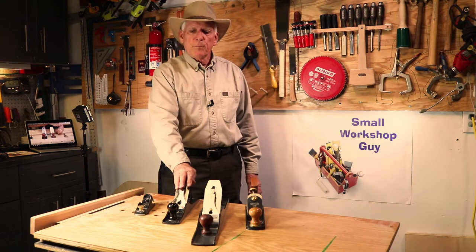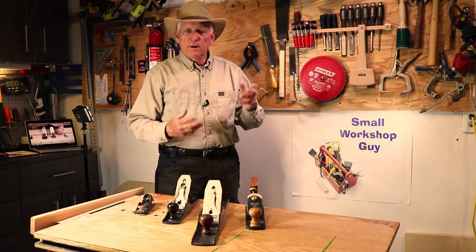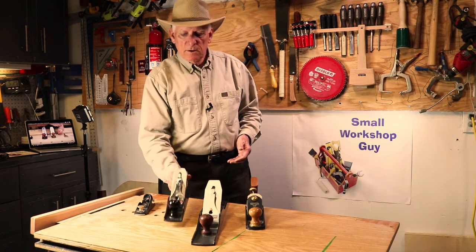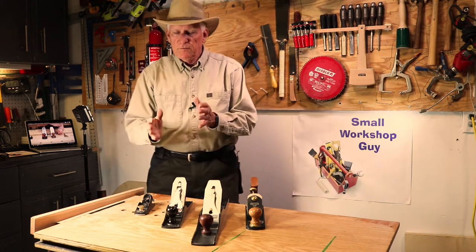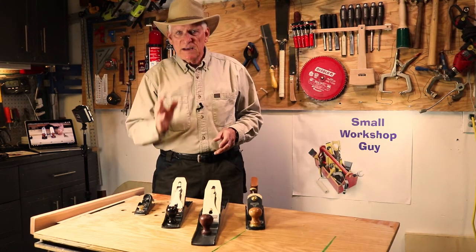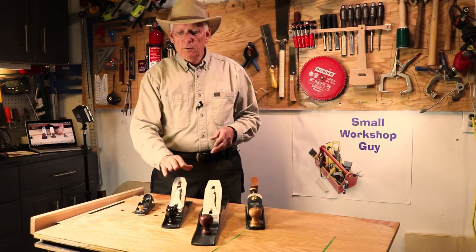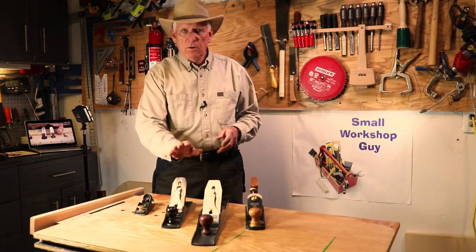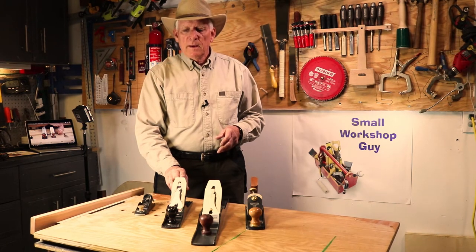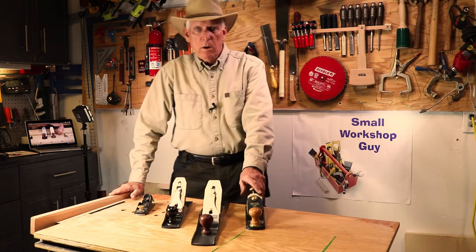The second plane you want to get — your workhorse, your jack-of-all-trades — is your jack plane. This is a number five, or a number five and a half. The difference between the five and a half and the five is the five and a half is wider, and therefore the blade is wider, and therefore it's heavier, so it's used for faster cutting. The five and the five and a half are your essential tool in your plane toolkit.